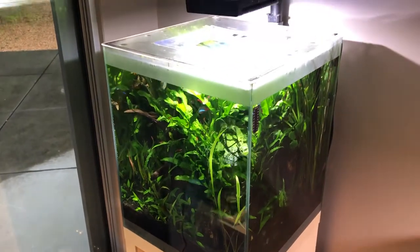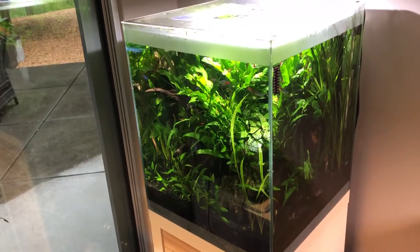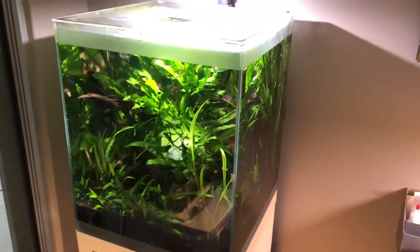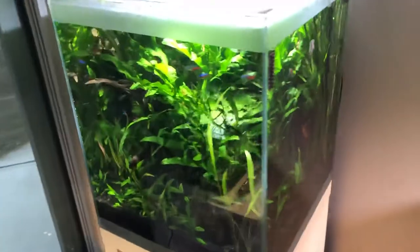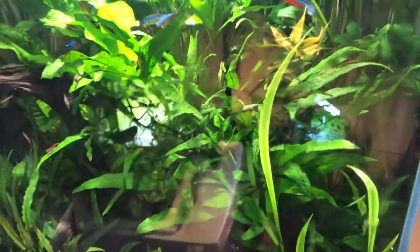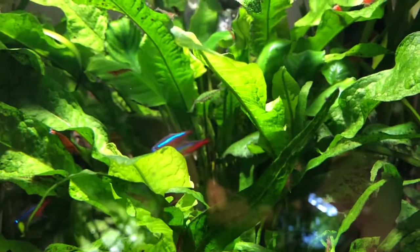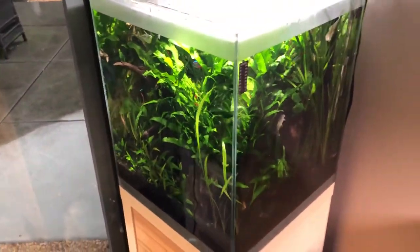I do want to formalize the fish inhabitants. I like a community tank, but there's something more attractive about having one or two schools of fish and then a cleanup crew at the bottom. I wonder what you guys would do in a situation like this. In any event, I hope this has been a neat look into one of my oldest and biggest nano tanks. As always, keep your hands in the tank.